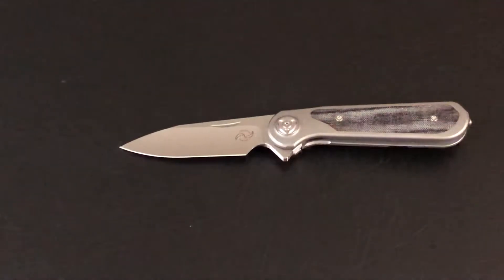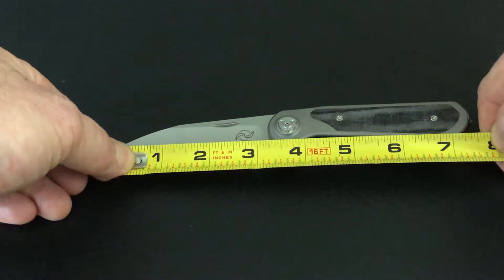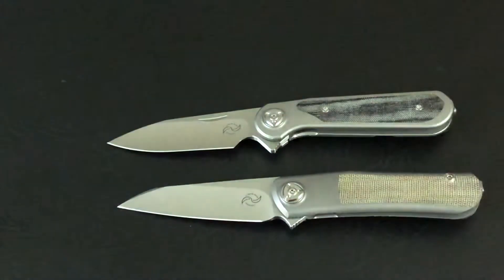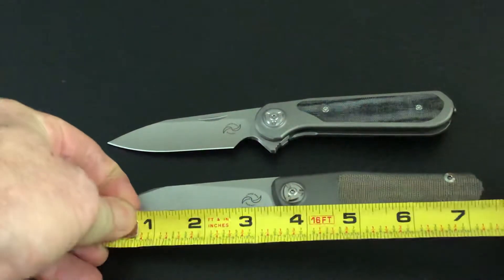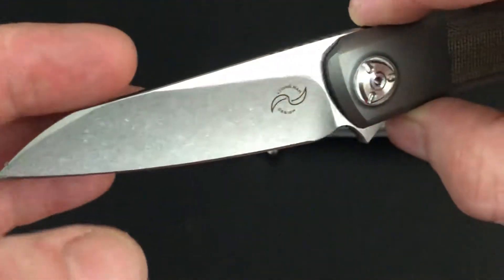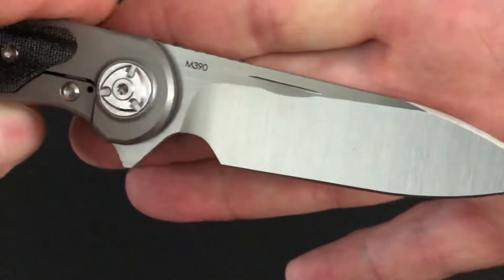Let's check out the length — I like to just get out the tape measure and measure it as close as I can. Three and a quarter inch blade, and we've got seven and a half inches to the back of that screw. I did review the Hawks — the Hawk has a three and a quarter inch blade, same blade length, but seven and three eighths — so it's about an eighth of an inch shorter there. Both the Hawk and the Zulu being hollow ground M390.